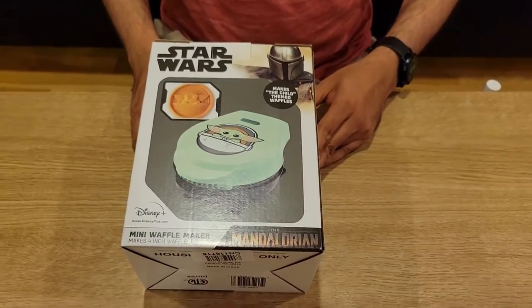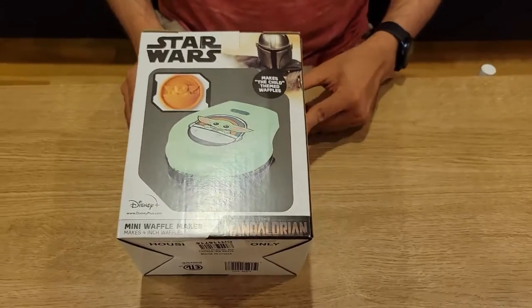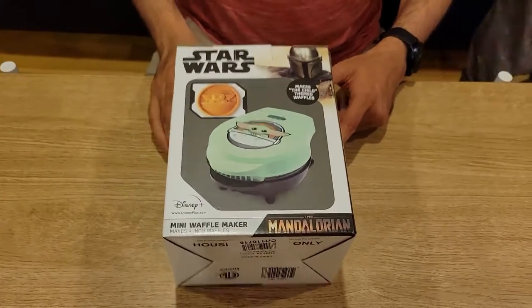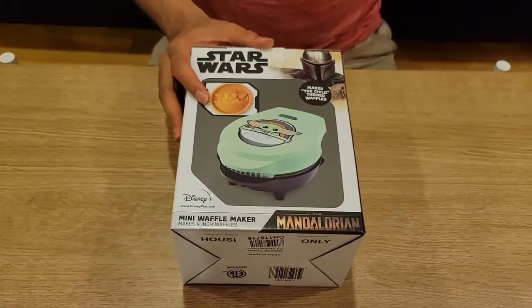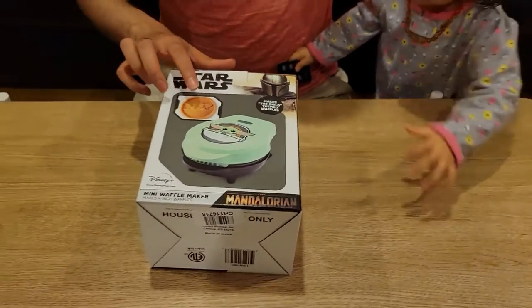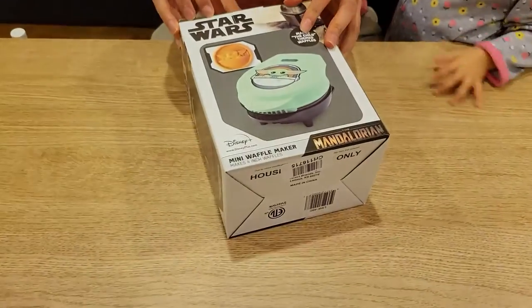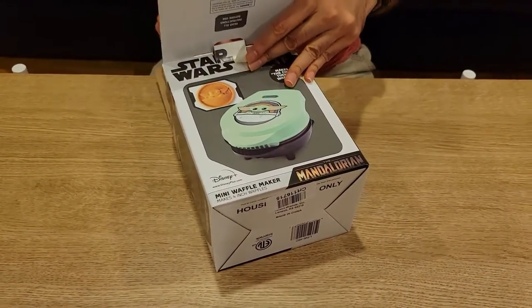This is the Disney Star Wars mini waffle maker, basically based on the Mandalorian series. It has Baby Yoda on it — if you've seen the series or are a fan, it's a really great waffle maker. I actually watched the series and really like it. Let me unbox it, show you everything, and also show you the waffles in action.